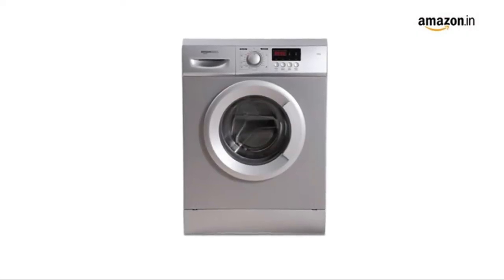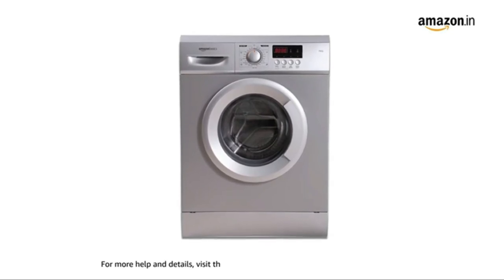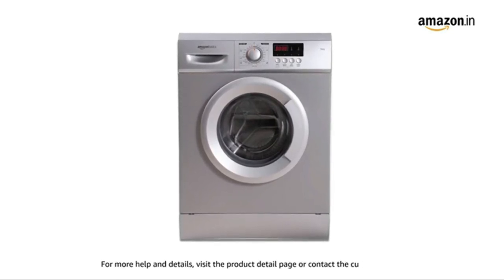This brings us to the end of this demo video. For more help and details, visit the product detail page or contact customer care.